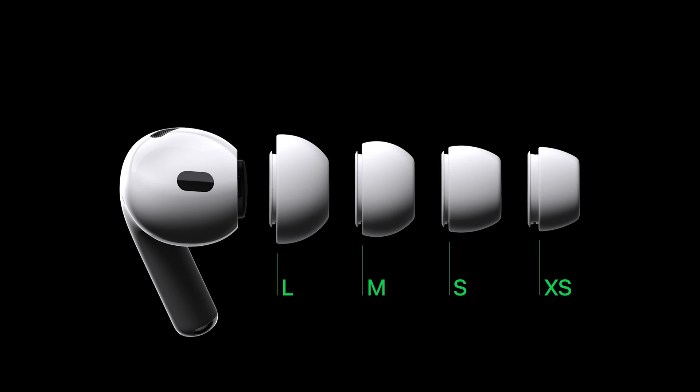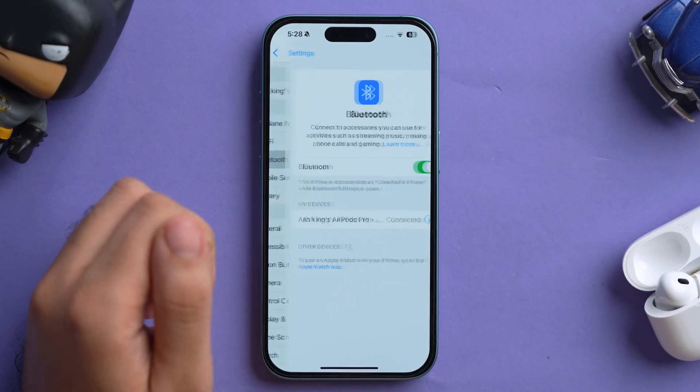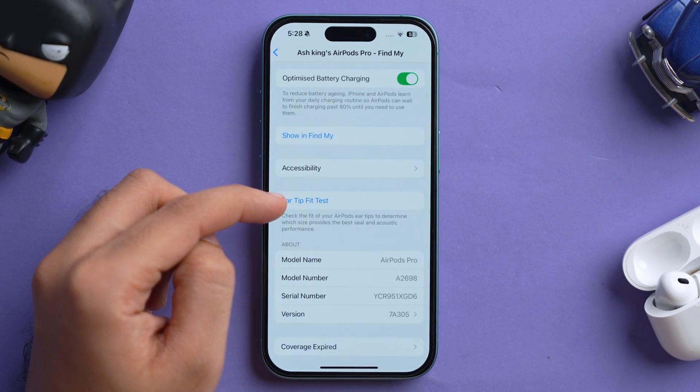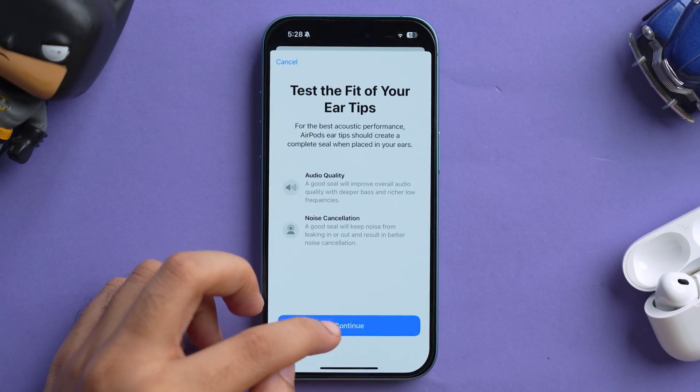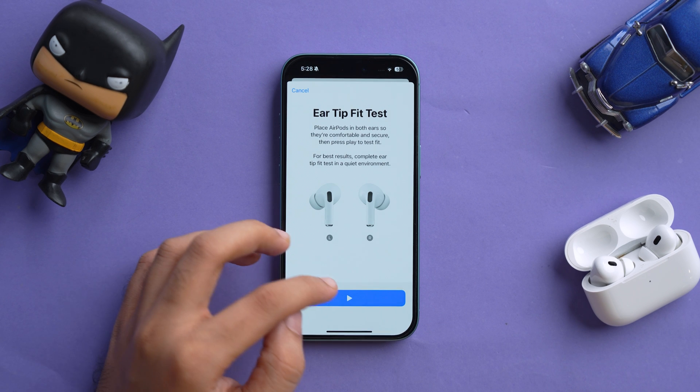The first thing you can do is take the ear tip fit test, which is very helpful if your AirPods slip out of your ears easily. AirPods Pro come with replaceable tips in extra small, small, medium, and large sizes — medium is the default. To run the test, attach the tips, insert them in your ears, go to Settings, tap Bluetooth, tap the i button, scroll down, and tap Ear Tip Fit Test. Tap Continue and a short music clip will play, then the phone will tell you if the current tips offer a good seal.